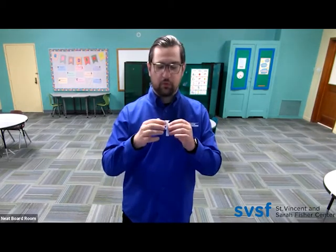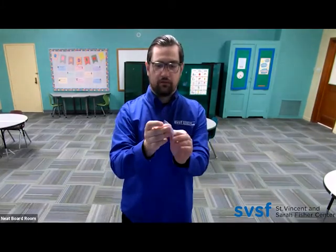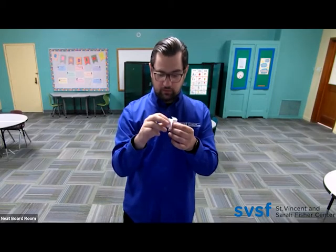Then they're going to fold A towards you — so A is right here, you're going to fold that towards you. And then B, which you see right there, will be folded towards their camera.